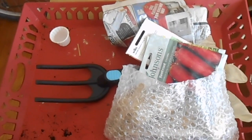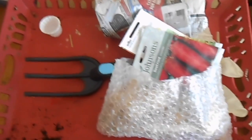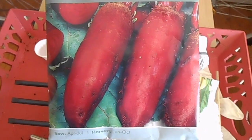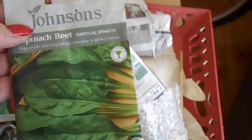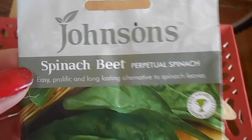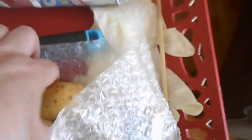Hi YouTube friends! I'm just coming on to some more container gardening. This is my little tray of goodies that we're going outside to plant. I'm going to plant some beetroot — the cylindrical ones — some perpetual spinach, some autumn two king carrots, and some potatoes.